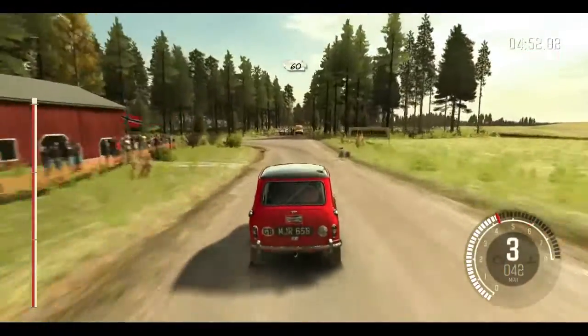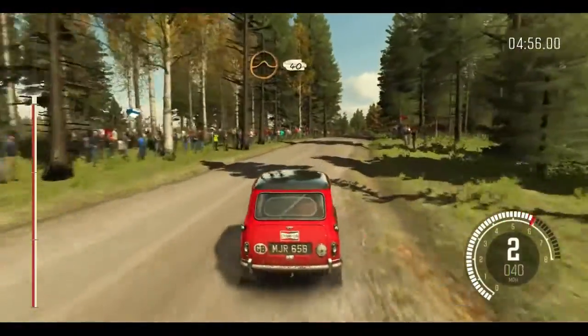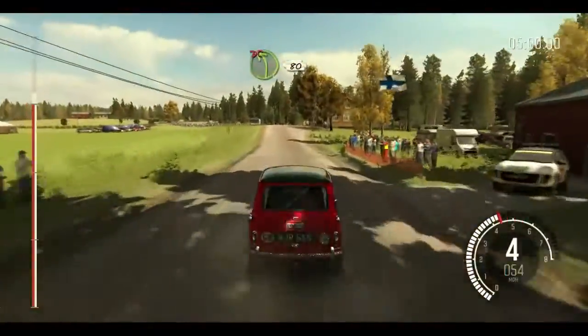Into middle over long crest. 60. 50, middle over crest jump maybe. 40. Left 4 long, don't cut. 80.